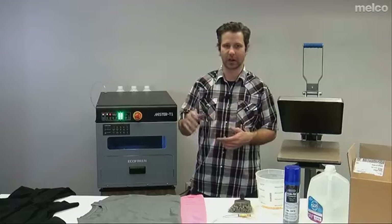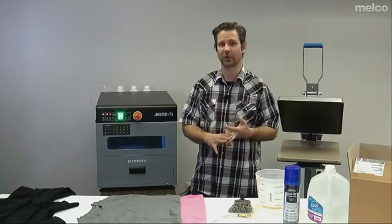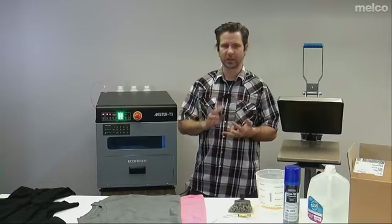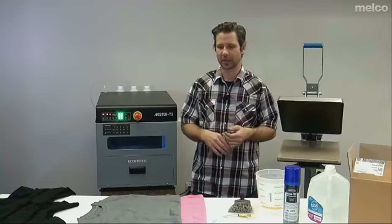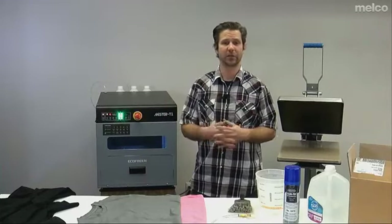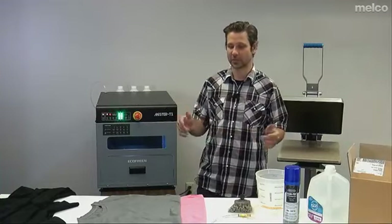Three things to be conscious of when printing on the F2100 to get good vibrant prints. One, pre-treat properly — we're going to show you that now. Two, good quality blanks. Cotton Heritage, Spectra, ring-spun cotton you can buy from Alpha Broder or Sanmar. You can get some nice 100% ring-spun cotton shirts that work really well. Blends are working really well now with the right pre-treat application; we can even do polyesters with the right pre-treat application. If you want the best quality result, use a really good quality blank.